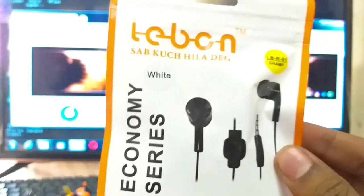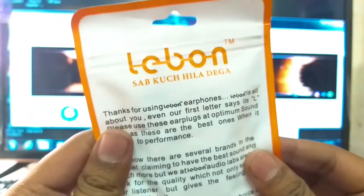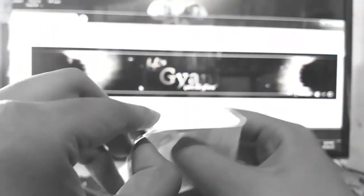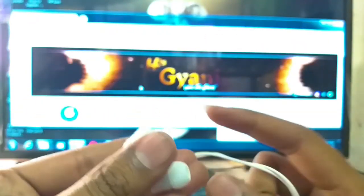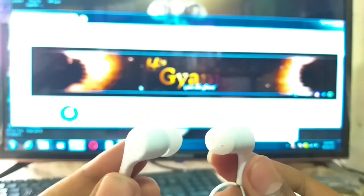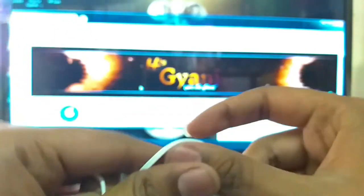अब हम Lave One की unboxing करते हैं। देखिए, कुछ इस तरह की packaging में यह Lave One Airphone आते हैं। पीछे आप इसके बारे में पढ़ सकते हैं। तो चलिए इसे Unbox करते हैं। देखिए, इसके अंदर white color के Airphones हैं — इसकी design भी बहुत अच्छी दी गई है, पूरे white color के आते हैं।